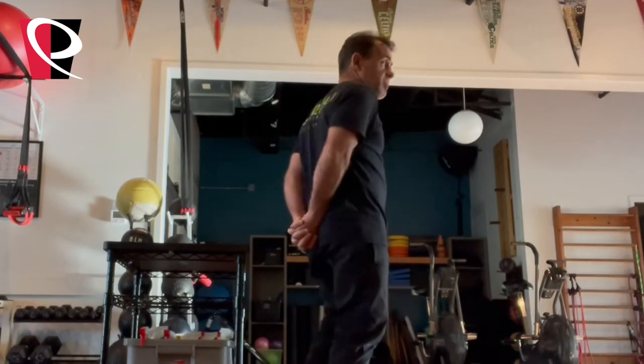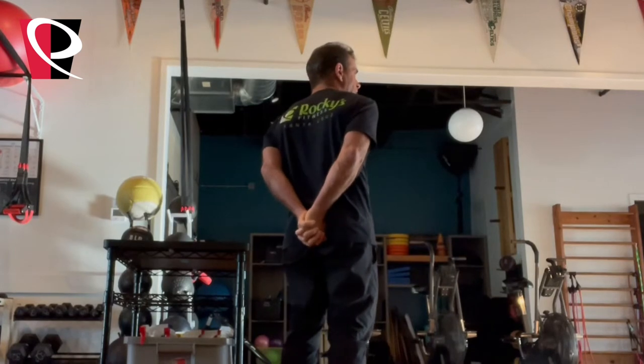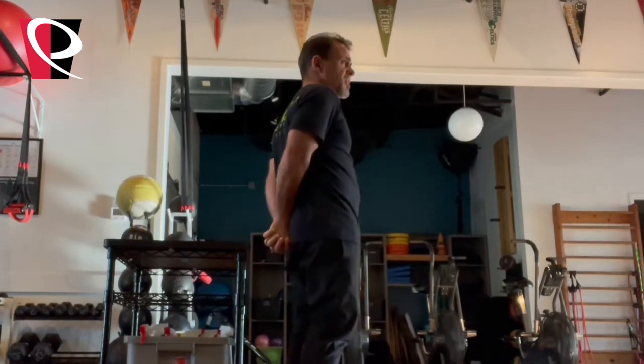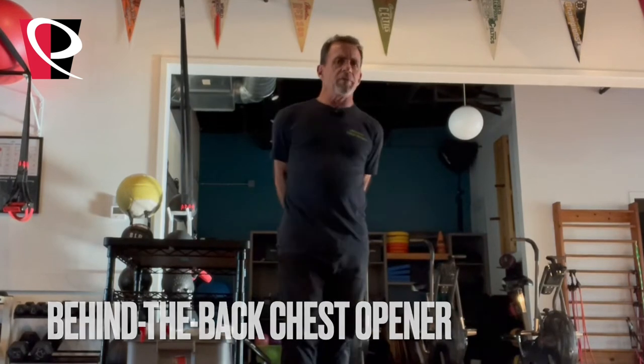The first one, you're just going to take your hands and place them back behind you so you can interlace your fingers together. You're going to try and get those palms to contact each other — can you straighten out the elbows? This is just going to open up the muscles across the front of your chest and shoulders that often get shortened the more you work on a project in your workshop.